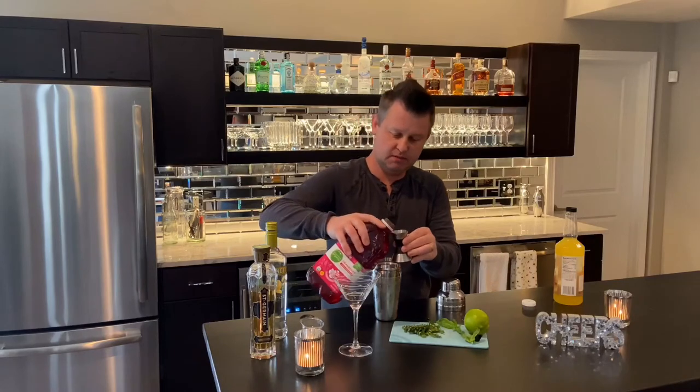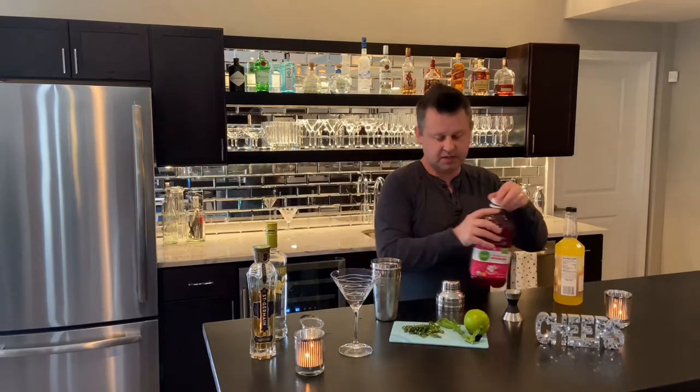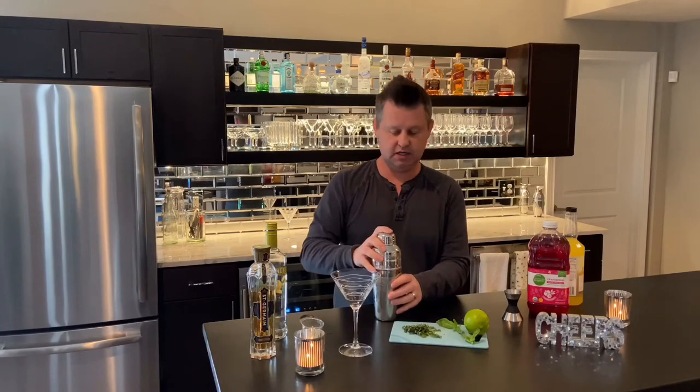You're going to add a little more cranberry if you want, depending on how sweet you like your drink. Then I'm going to put in some of the basil leaves that I chopped up into a chiffonade, so that way they kind of get infused into the drink.